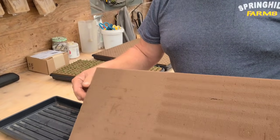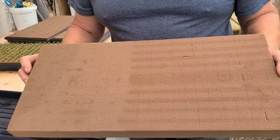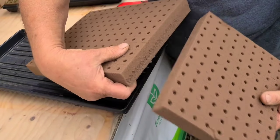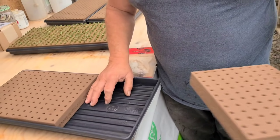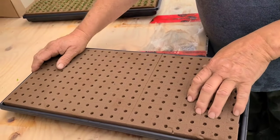Unfortunately the furnace is running right now, so if I'm not speaking loud enough, I apologize. There's no right way or wrong way to do this. We use Oasis here on our farm. There's Rockwell, there's all kinds of different methods you can use. This is a 10 by 20 tray, one inch square cubes.